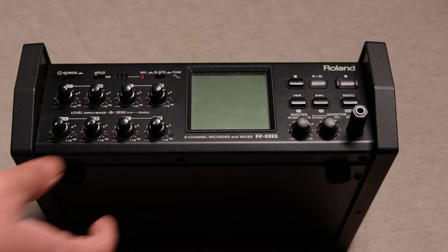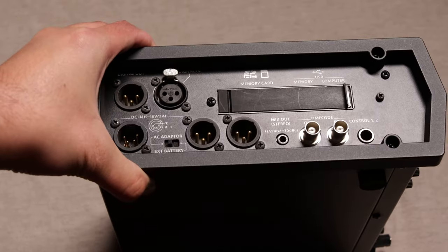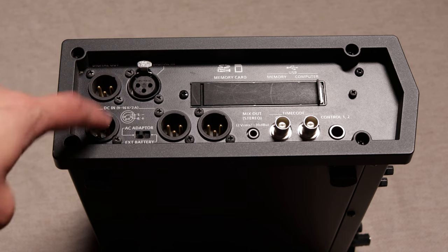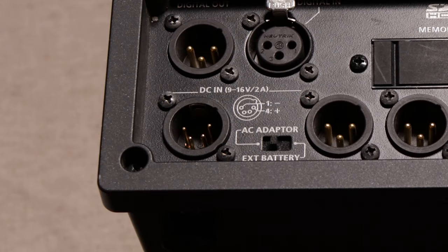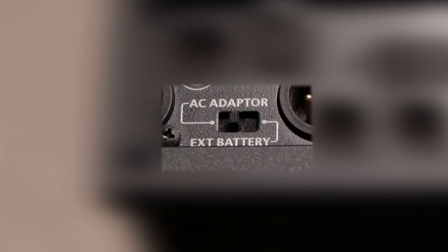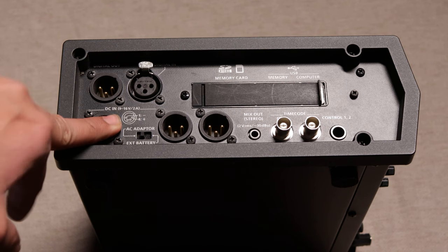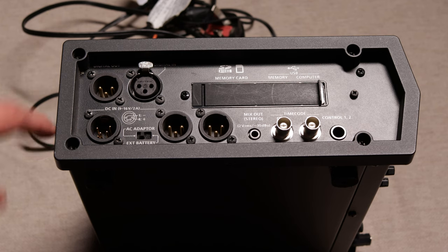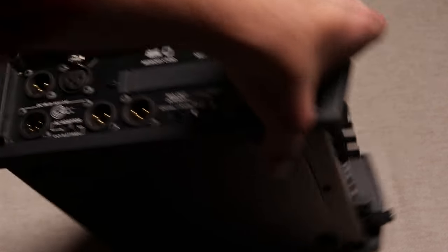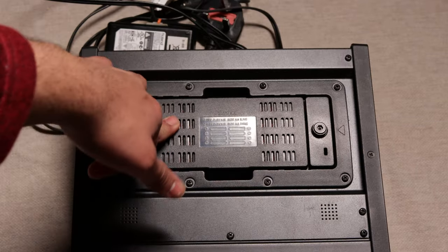Before we turn on the mixer, it is important to note that there are different methods to turn the machine on. If you turn the mixer to the left you will identify the main cord adapter on the bottom left side of the corner — here is where you can place the charger wire and connect it to a power source. You will notice a switch beside the charger port that mentions AC adapter and external battery. If you move the switch to AC adapter, you are allowing the mixer to connect to the charger that the mixer comes with. If you turn the switch to the right onto external battery, the mixer will now be run on batteries.